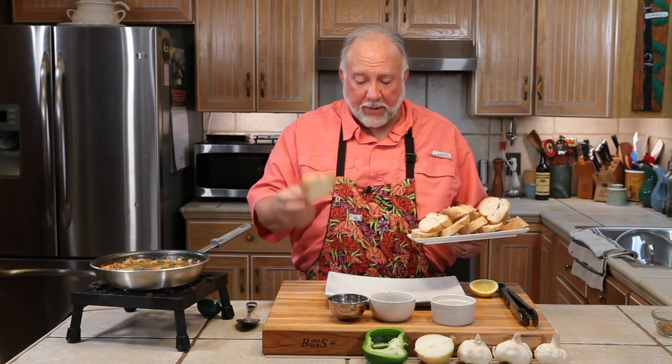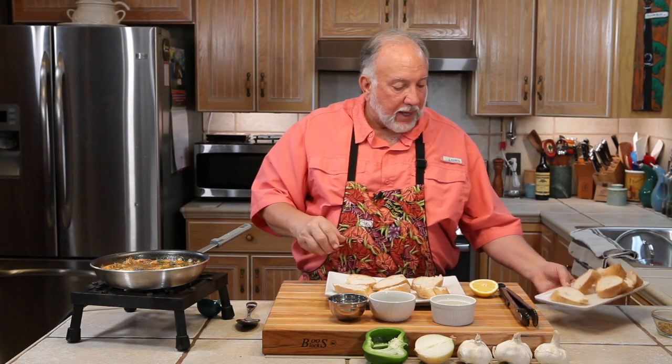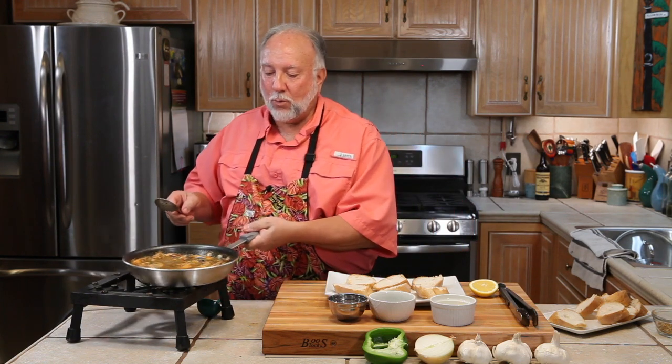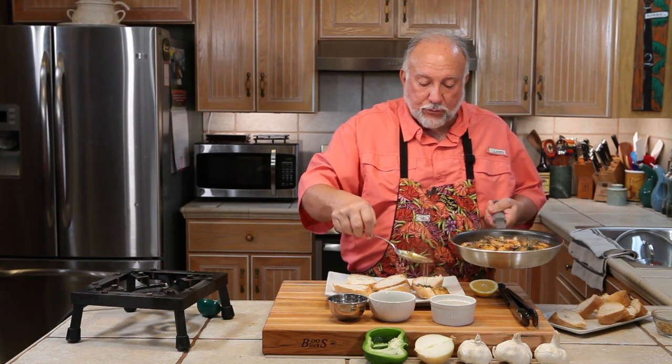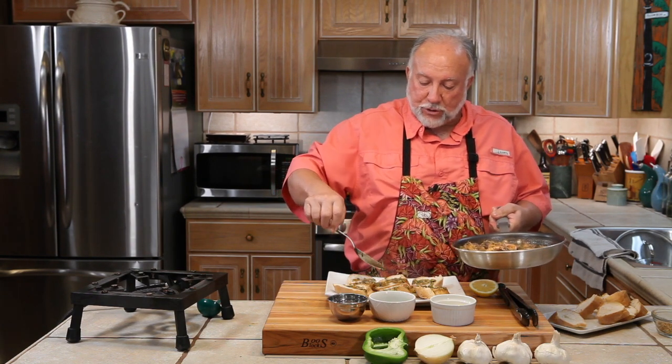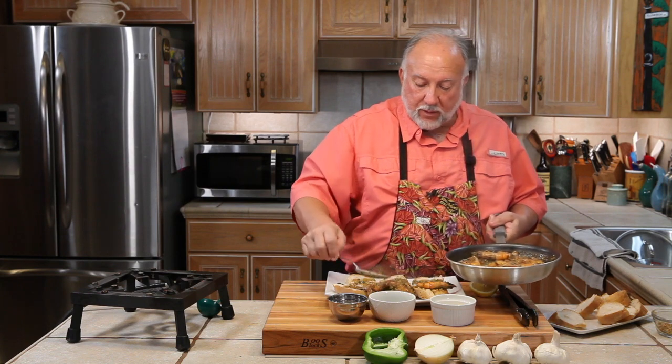It is storming outside, so before we lose electricity let's plate this thing up. We're going to put a few pieces of French bread down like that. And, oh, those shrimp — here's the secret. You just take and drizzle some of this goodness over it. You want the onions, bell peppers, celery, parsley, and garlic — you want all of that on the bread. And then you come on top of the bread with the shrimp.